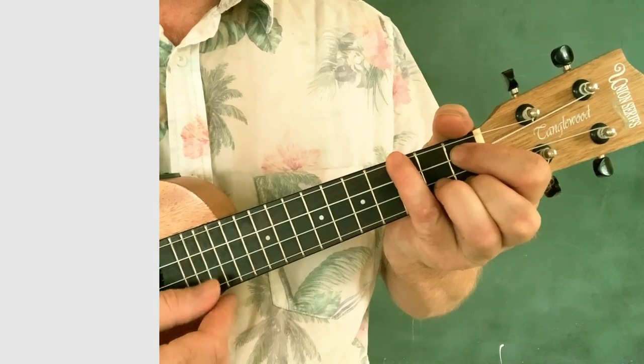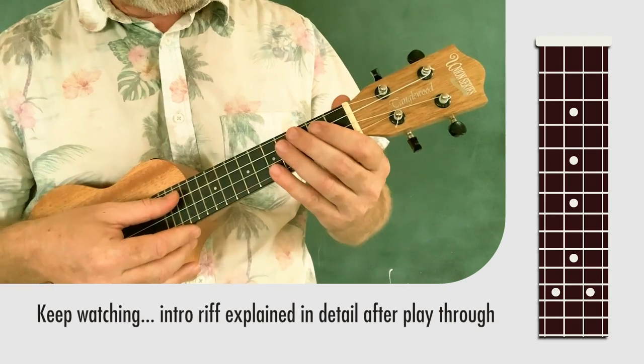Okay, good to go. One, two — one, two, three.